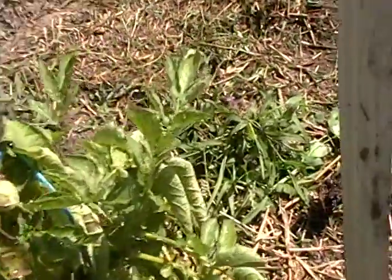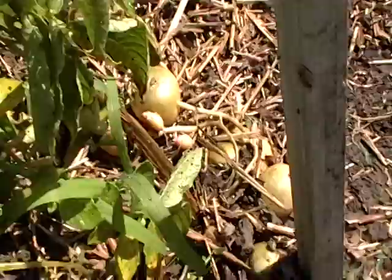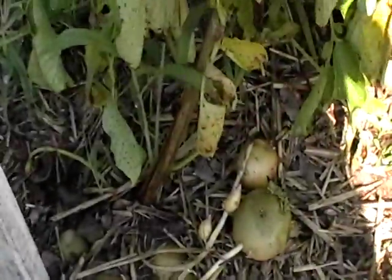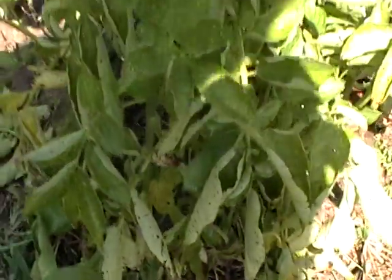Then followed down here by the root, we have a bunch of potatoes growing. So we have a pomato or a spudmato plant.